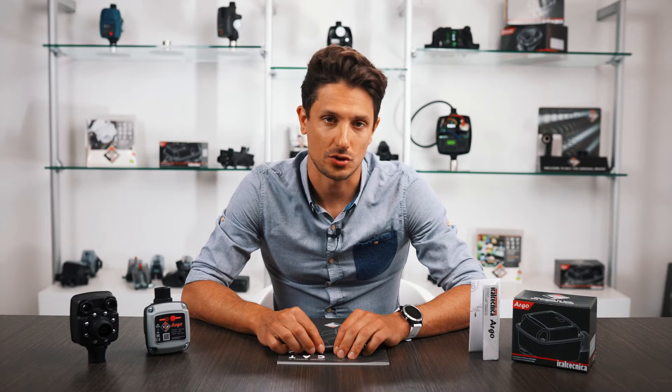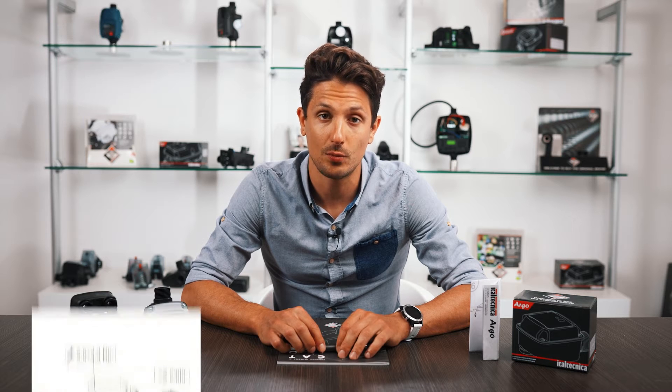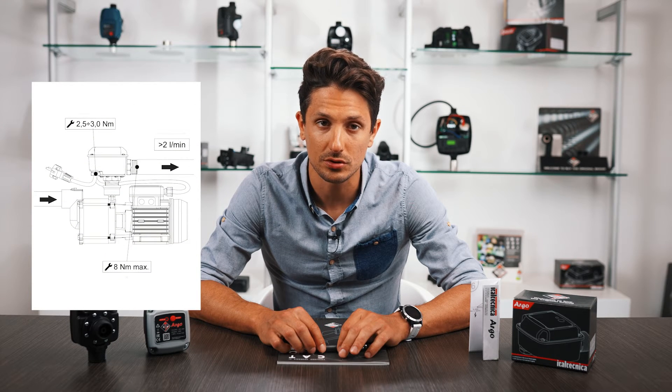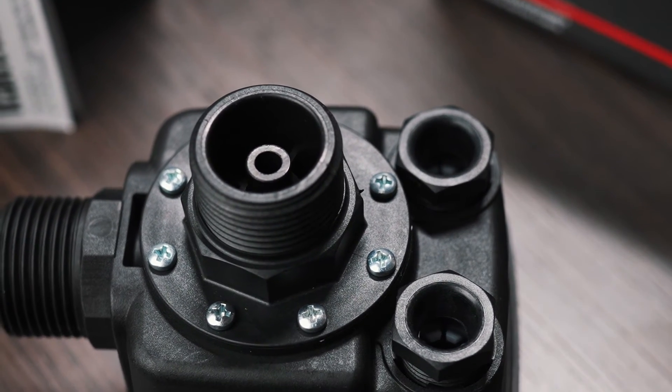The flow detection system has been completely revised to activate the electric pump even with low flows, around 2 liters per minute. The flow switch valve has been designed to ensure rapid discharge of the water column.